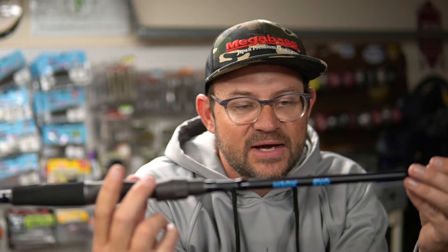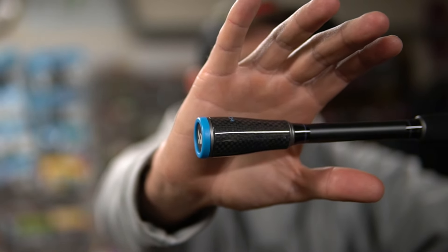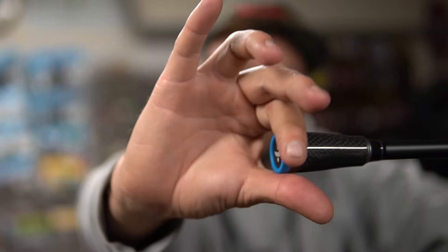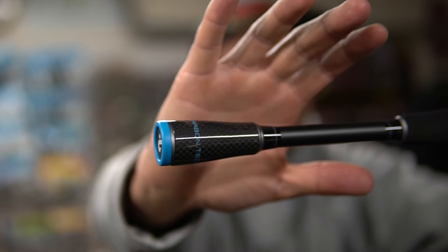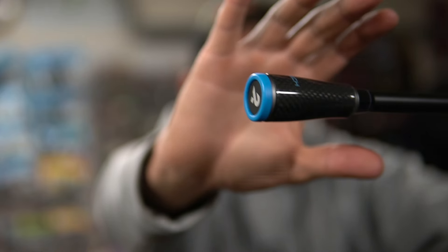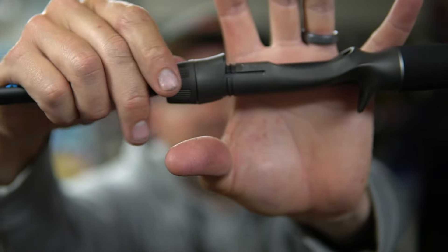Back to the rod. It has the nice blue accents just like the reel. This is a 7.3 medium heavy, kind of a do-it-all rod. It has some really cool features on it — honestly it's got the EVA grips, carbon tech handle. It looks pretty impressive. It looks like a much higher price rod. It has great cosmetics, super light. The reel seat doesn't say any sort of brand on it, which is a little bit different than I'm used to.